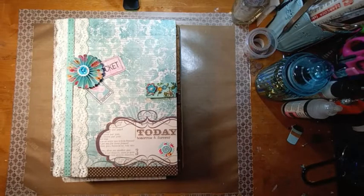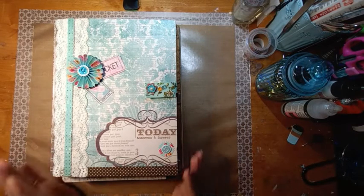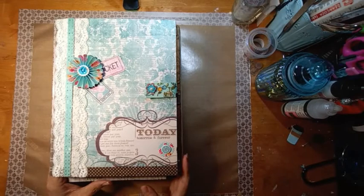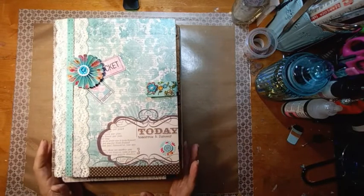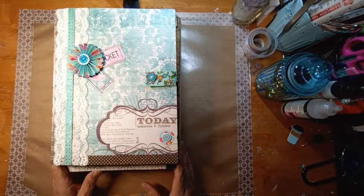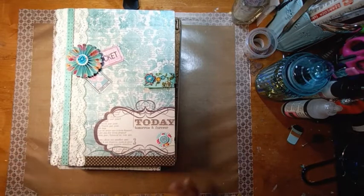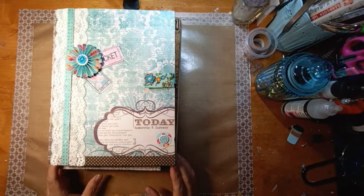Hi guys, it's Julie the Creative Chica. I wanted to share my cancer care journals — I have quite a few plus another one that I made, and I'm getting ready to donate them to the Me One Foundation. Me One Foundation is a really great organization in Roseville, California. They do an awesome job putting together a camp where cancer patients and their families can go, and they take care of all the expenses — the food, the lodging, all the activities, everything. I was there in 2018 and they really blessed me.